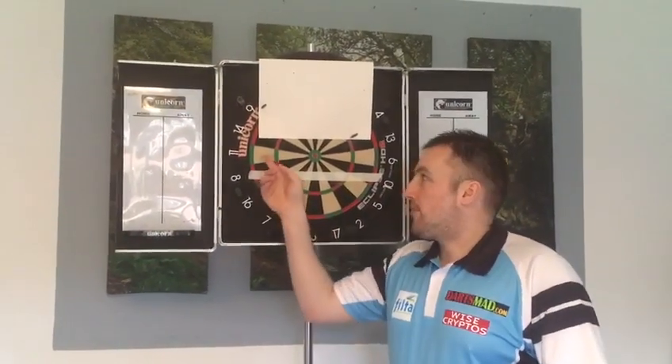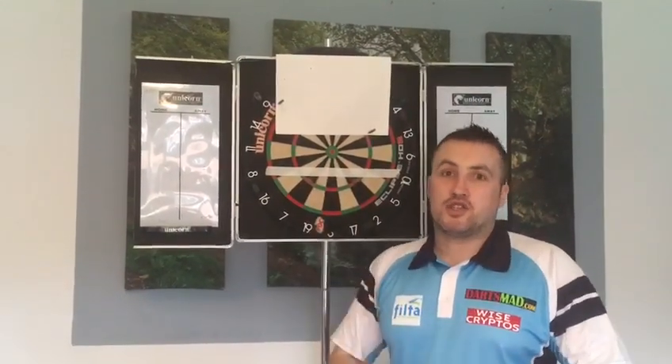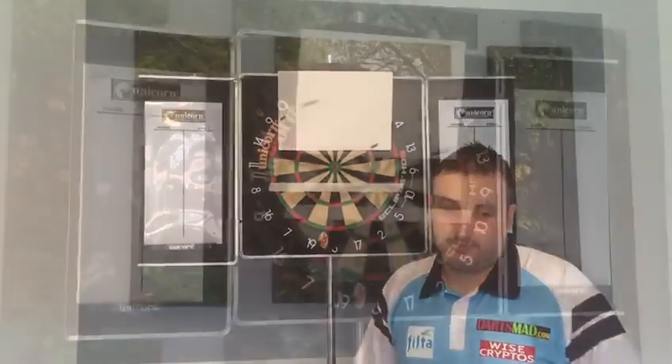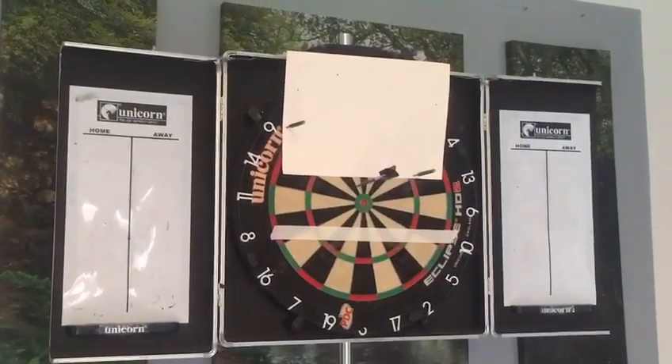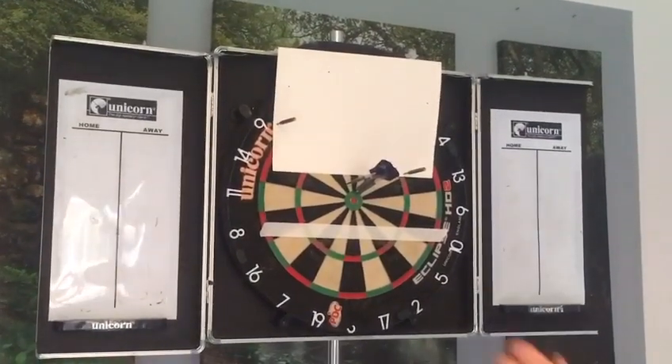Same game as before: 15 darts in the section. If you burst the tape or break the walls, start again. I'll give you a quick demo. All you need to do is just get them inside that section. You can use the bull as a bit of a focal point.